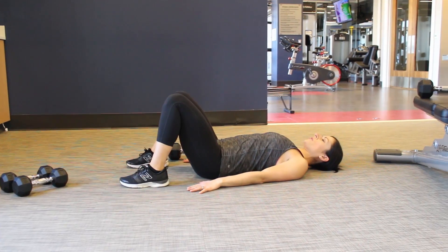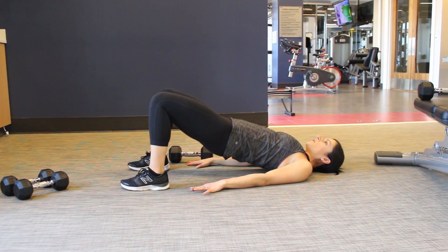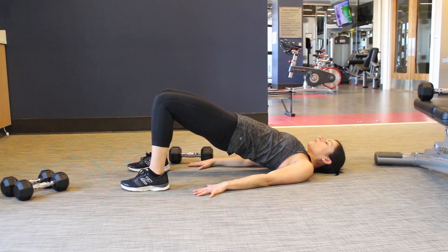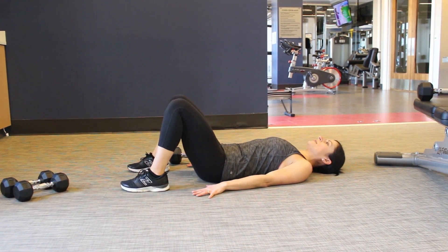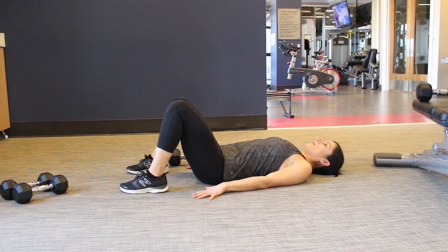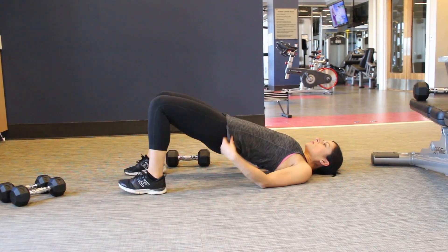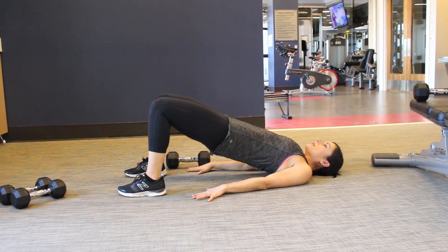All you have to do for that glute bridge is press that upper back into the floor as you lift those hips up, squeeze the glutes and then lower right back down. You come up, squeeze and lower back down. Make sure that you're not coming up too high and really arching too much, you just want to have a nice squeeze and lower.